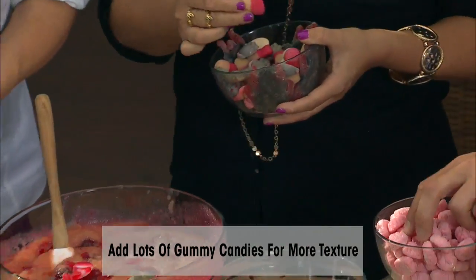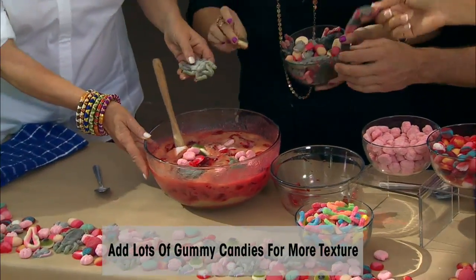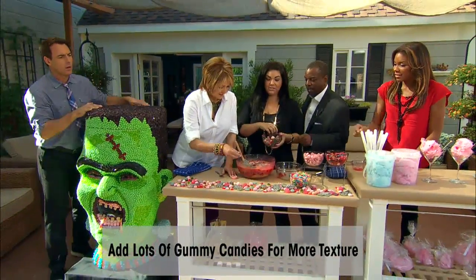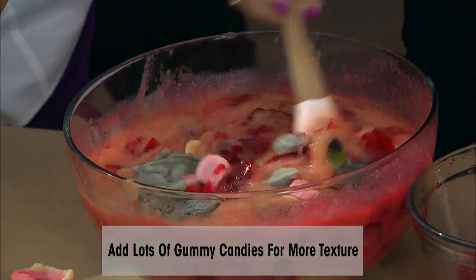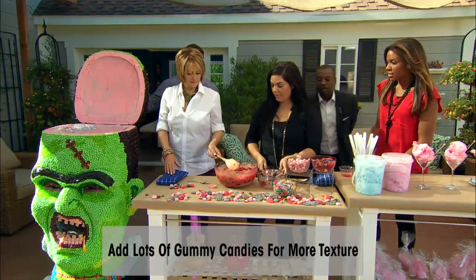You can do the whole — throw it in there! Those are the brains, throw the brain in. These are eyeballs — throw in the eyeballs! These are the rats, the gummy rats — they're disgusting, I love it. And these are the roaches, more roaches and more eyeballs. We'll just stir up our brains.